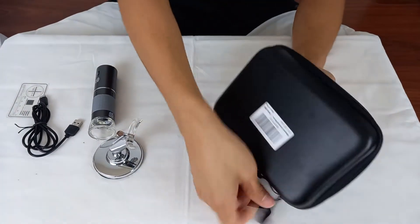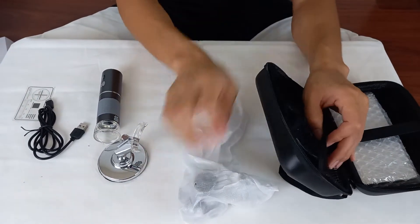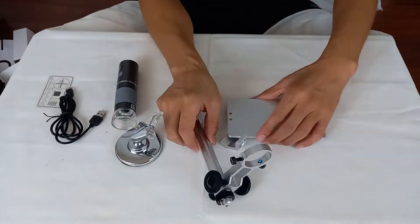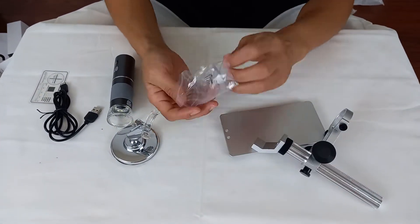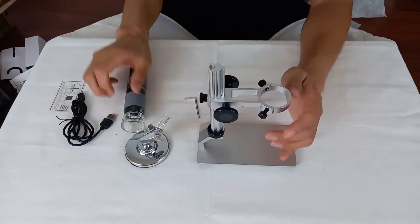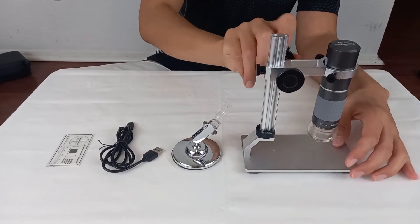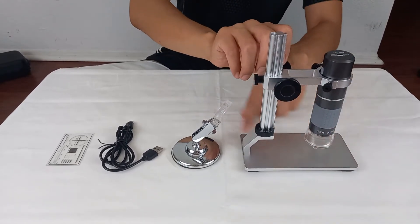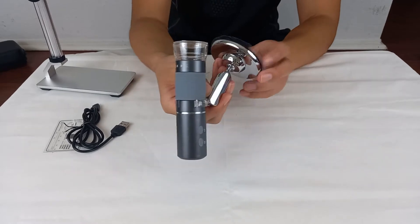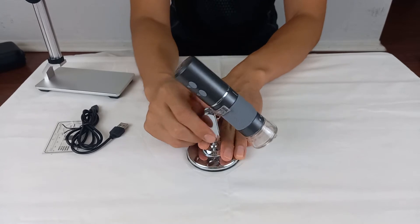This box contains stand parts. Let me assemble it quickly. When I put the microscope in like this, I was able to adjust the height. This stand that came with the microscope is unstable — the microscope falls out too easily. I don't think I'll ever use this.